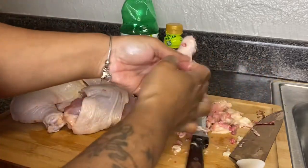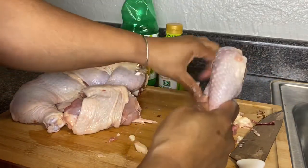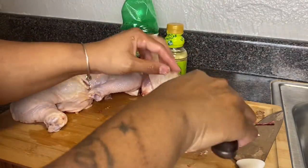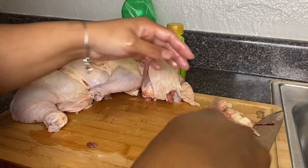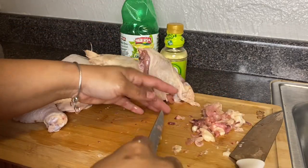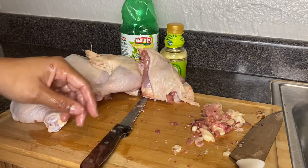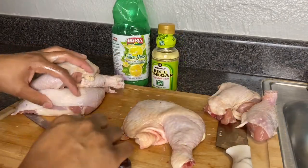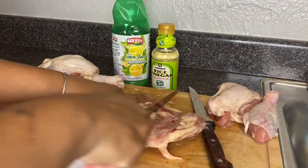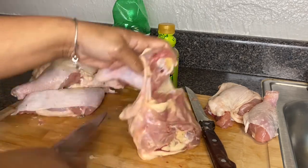That's how I clean my leg quarters, drumsticks, and chicken thighs. All of this here came off of just this one piece of leg quarter — it's amazing. I'm going to show you one more piece of chicken how I clean it. This piece is a little bigger and has more fat and veins on it.